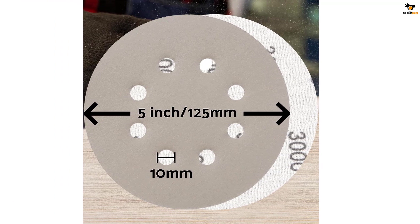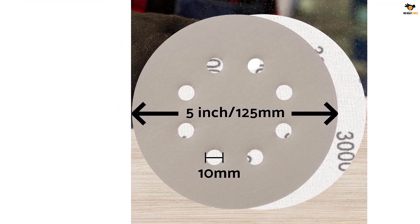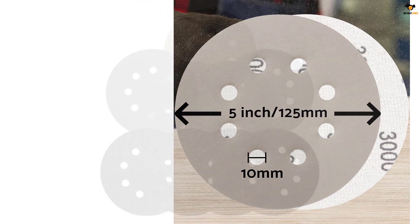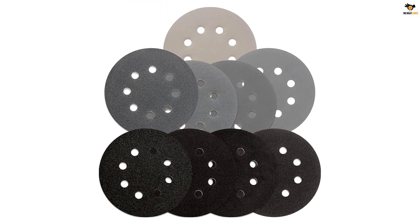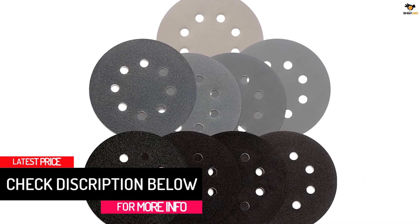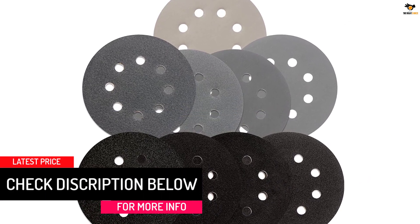It can be a practical choice for both wet and dry sanding. The silicon carbide abrasive helps provide a super smooth surface, so you can easily use the sandpapers on automotive, metal, wood, gel coat, and a lot more.